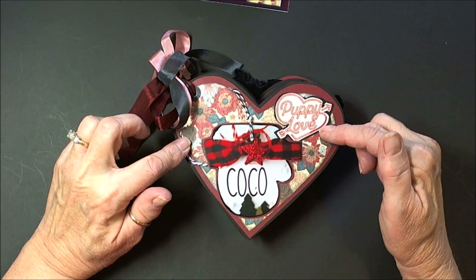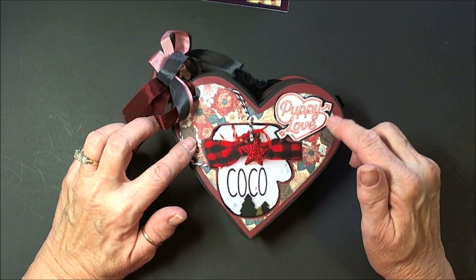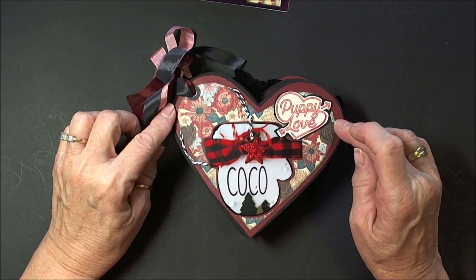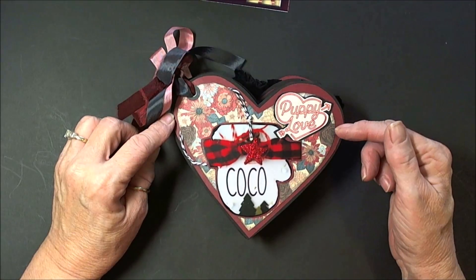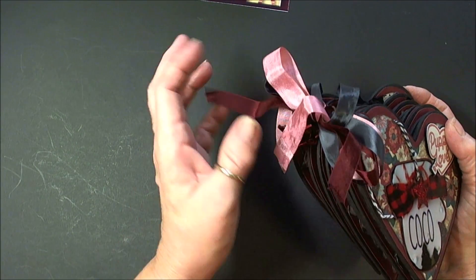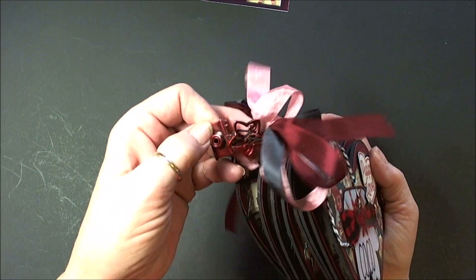What I did was I took the Companions by Authentique, and I made this little mini, and I covered all of the pages with the burgundy artisan paper from Country Craft Creations. It was just the perfect color to accompany this. I used some seam binding in the rose, the burgundy, and the black, because that's the colors I primarily have in here. I have a few little charms.